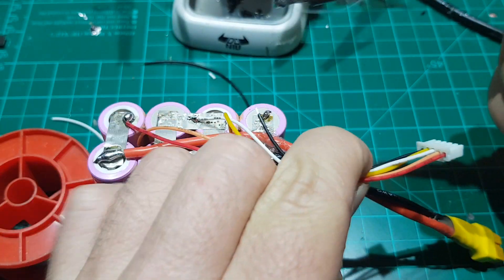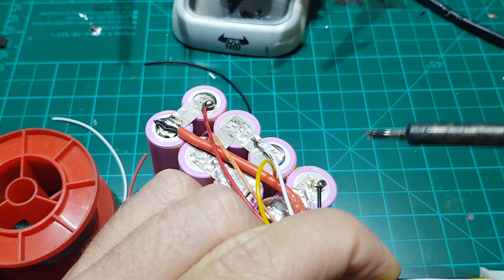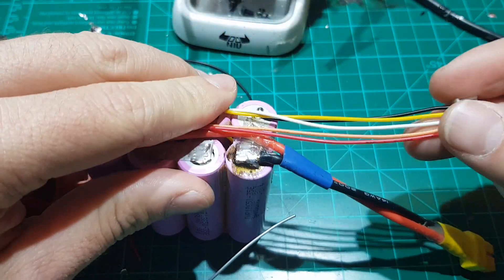As you can see, I am soldering the black cable on the negative terminal of the battery. And with that done, we have completed the balance port connector.